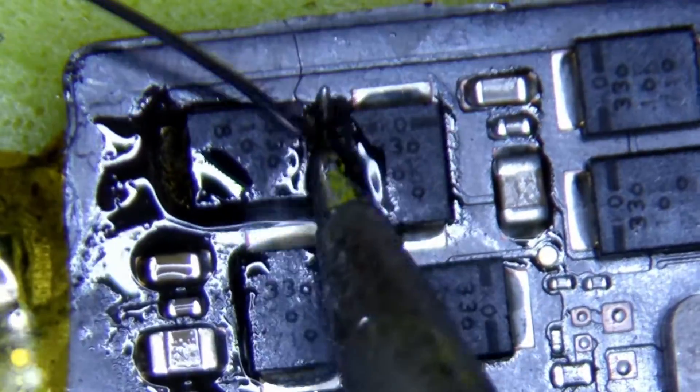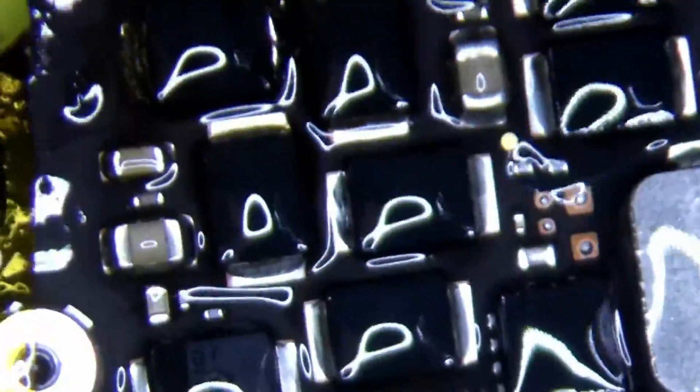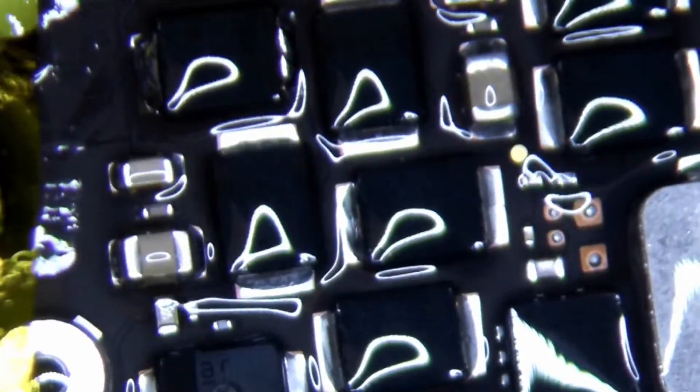We want to be careful too, because these caps around here are actually part of the NAND flash — we don't want to damage anything else powering the NAND flash. So that's really it: just a cap replacement there. We're lucky there's no other extra damage, so everything looks to be good. Let's test it.